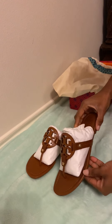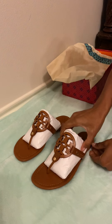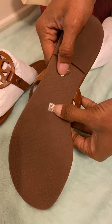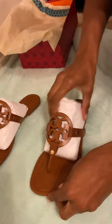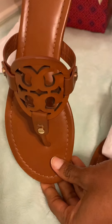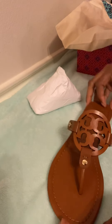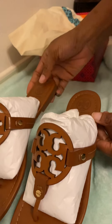Here are the vintage Vachettas. We have the gold stitching — this is the left shoe. Here we have Tory Burch, the double T's, and on the back we have the clear label with the gold. They're real! Same with the right shoe: Tory Burch double T's, gold stitching on the back, and the clear label. These are amazing.